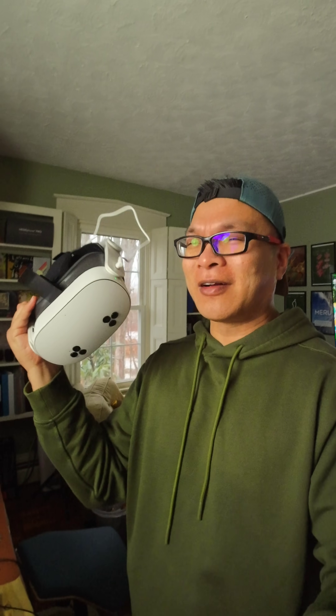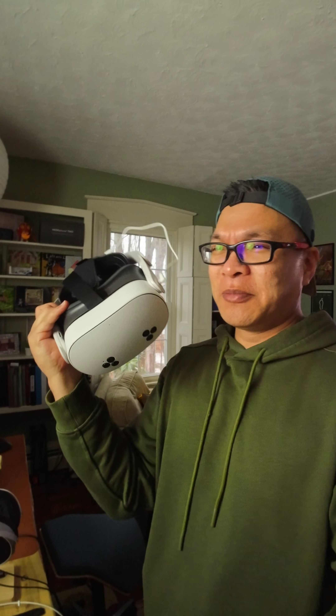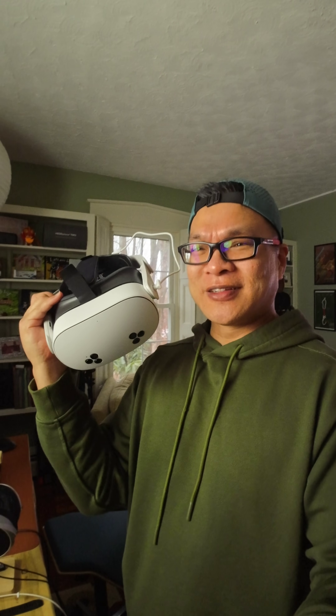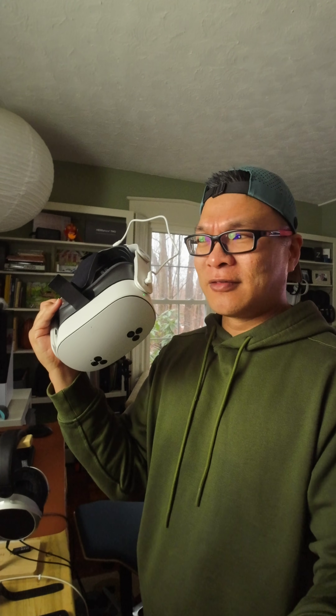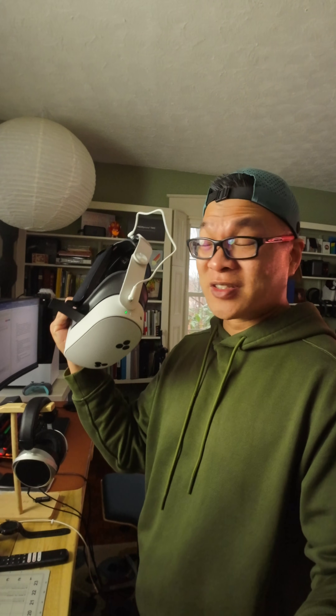If you like to work out, this is a great option. Some companies, even Meta, are pushing this as a virtual workspace, but it's not a replacement for something like the Apple Vision Pro — not even close. It does a little bit here and there; you can browse the web, check Facebook, do WhatsApp calls. But it's really about the experience — watching videos, playing games, and going into Meta Horizon to mix around with friends and join different worlds.